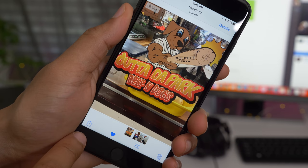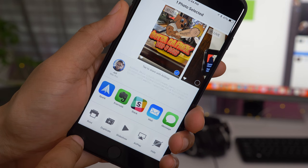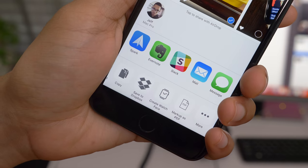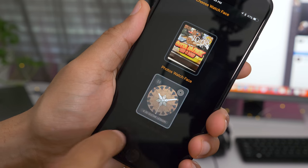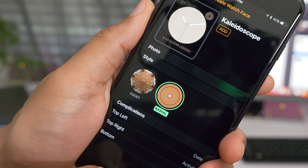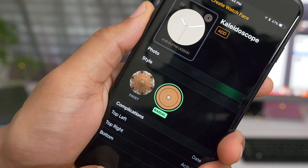You can also make your own kaleidoscope faces right from the watch app on your iPhone. You can also go into the Photos app, select a photo that you want to base your kaleidoscope on, and then tap Create Watch Face. This takes you over to the watch app and uses the photo you selected as a base for your kaleidoscope. You can choose facet or radial styles and customize to your liking.